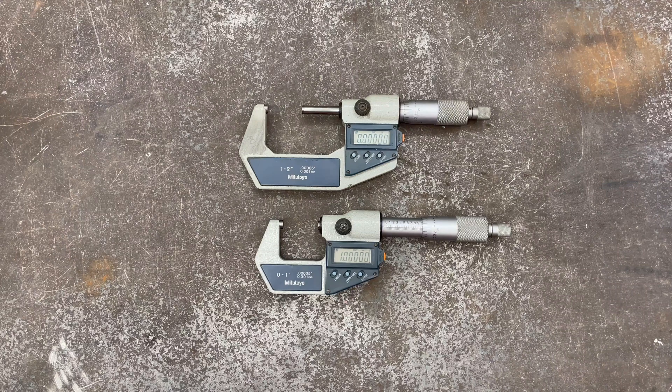I absolutely love these tools. I've got digital calipers as well if I just need to ballpark something, and I've got some old-school manual micrometers too — those are fine, you can measure quickly. But to really get down into it where you're trying to measure to the half of a thousandth, maybe even a tenth of a thousandth, these can handle that kind of resolution. They can do it quickly, they can do it repeatably, and they're just super, super nice tools.